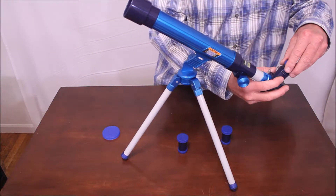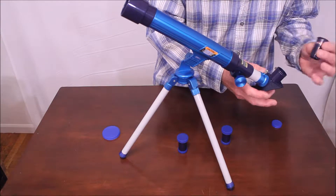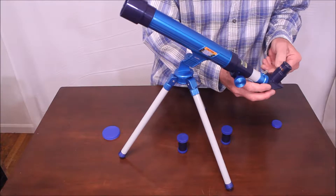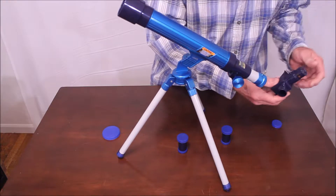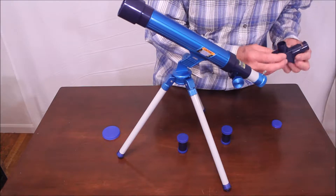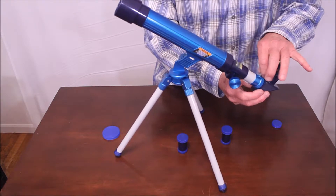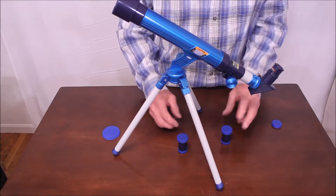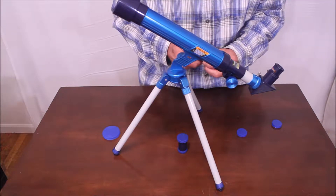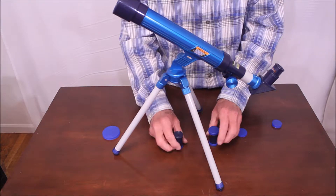A lot of stuff here for $12. Look at this — Deluxe 20 power eyepiece. This is what we call a star diagonal. Looks like it's a mirror. I'm sure it's not top quality — I'll check the optics on this too. Here are a couple of other eyepieces: a 40 power and a 30 power eyepiece.